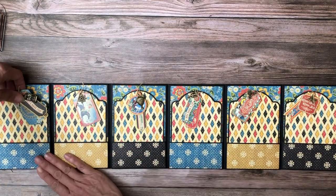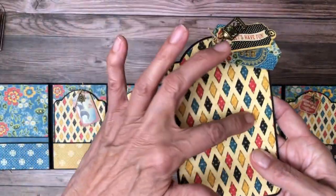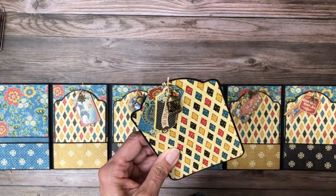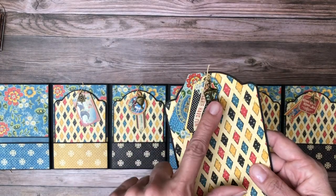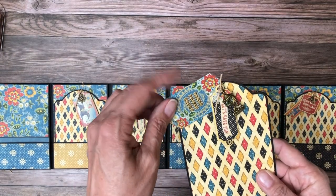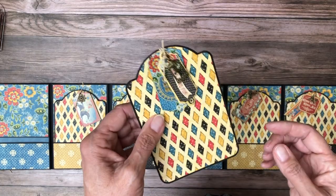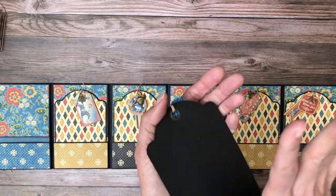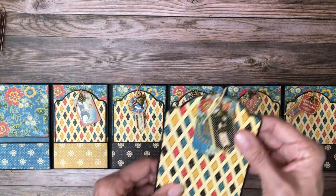Let me show you the detail on the tag. I used the Graphic 45 die to layer this tag — it was one of the first dies they came out with and I just love it. Right here you can see I featured a charm. This is a piece of chipboard and this is a die cut, so that makes it really fun. I attached everything with some twine, and I do have enough paper to cover the back.